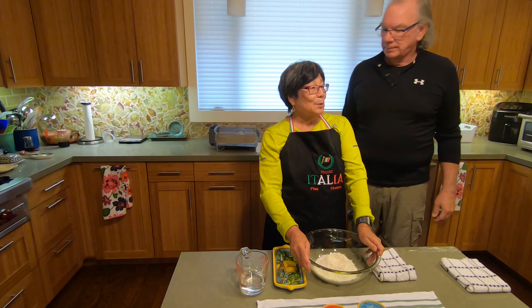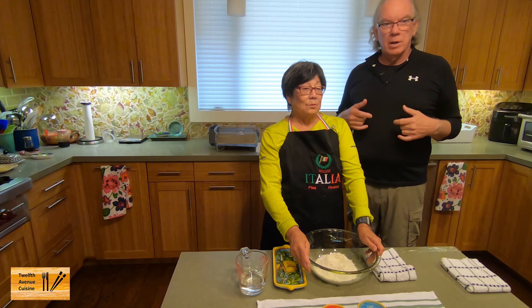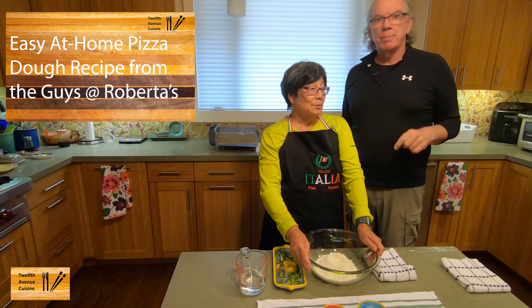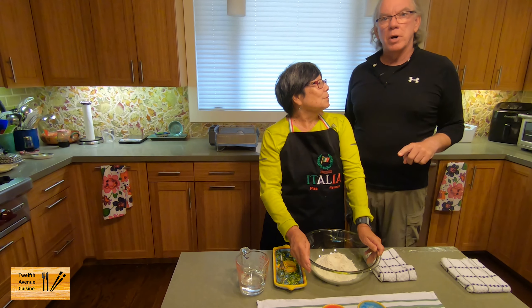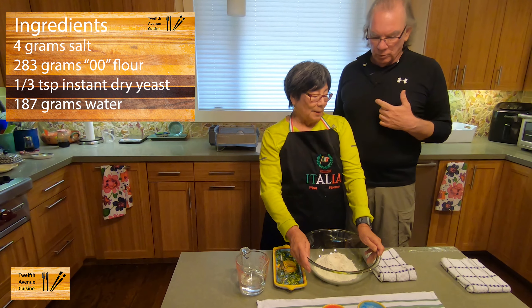Hi, I'm Bill. I'm Lori. And if this is your first time at our channel, welcome. Today Lori is going to show us how to make an easy at-home pizza dough. The recipe is from the guys at Roberta's Pizzeria in Brooklyn, New York — Anthony Falco and Angelo Womack. So Lori, take it away.